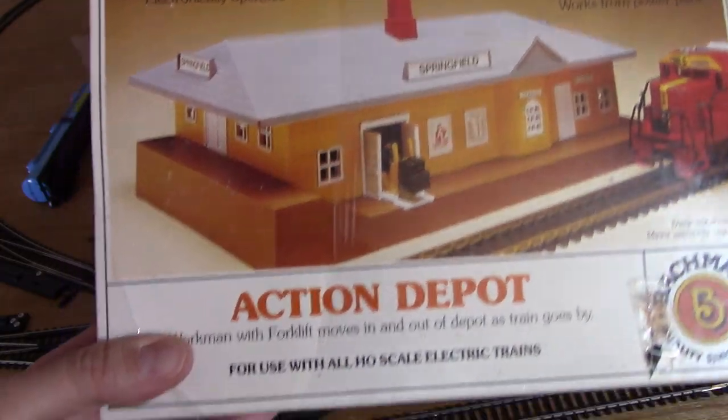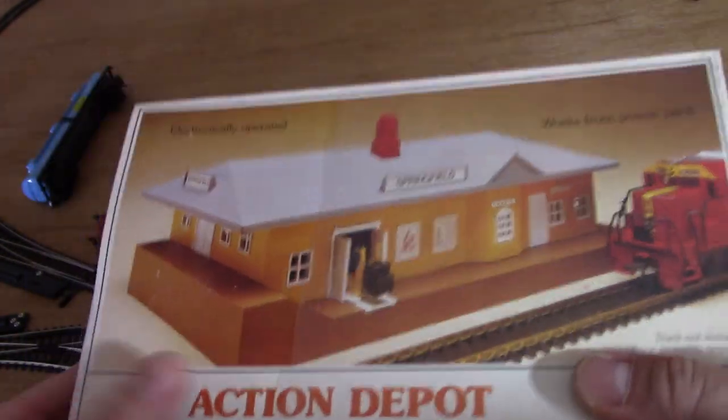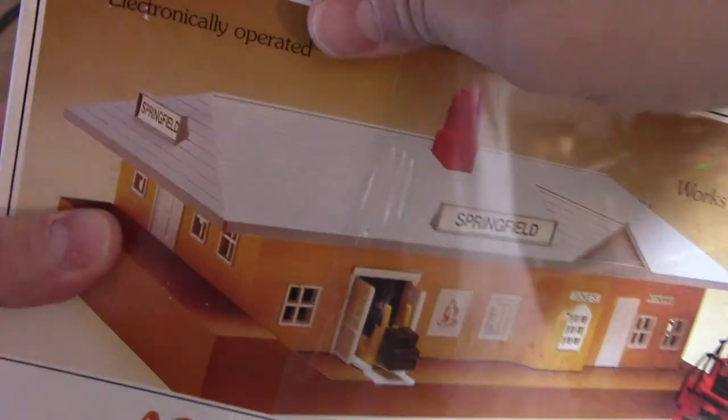Here's another fun little accessory Bachmann came up with: the Action Depot. Basically, that little forklift you see is designed to pop out when the locomotive and train passes by. The way it works is actually pretty interesting. Let's get her out of the box and see how she works.